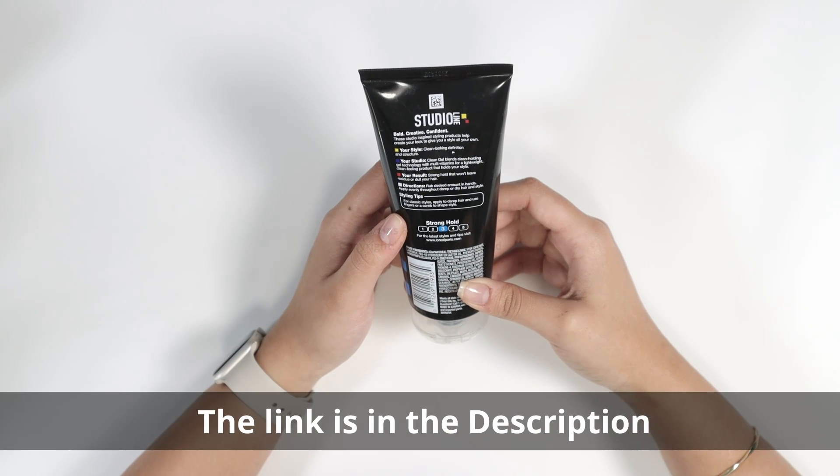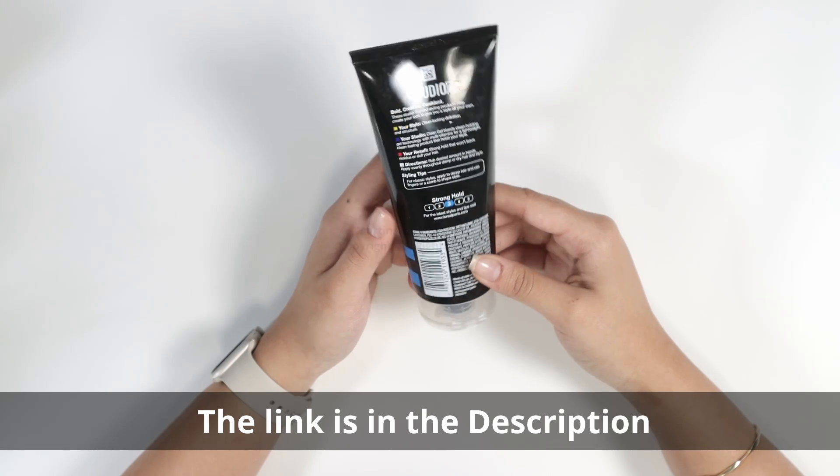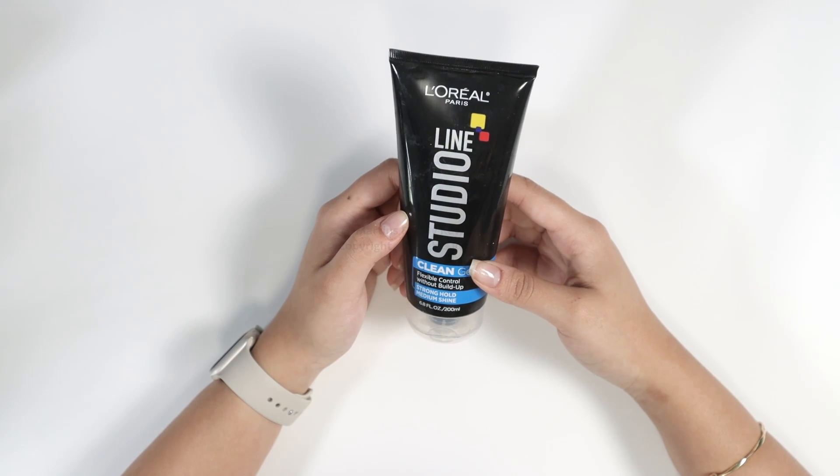All you have to do is rub it in your hands and apply it through your damp or dry hair to style it, just like a regular gel. Honestly, it is a great gel to invest in.